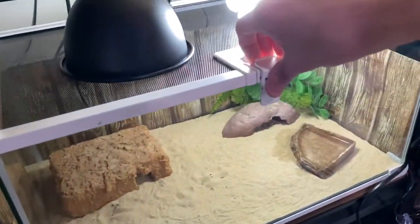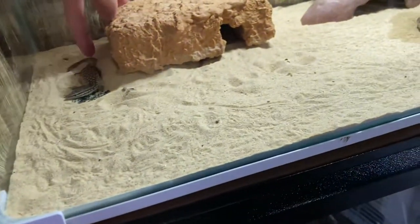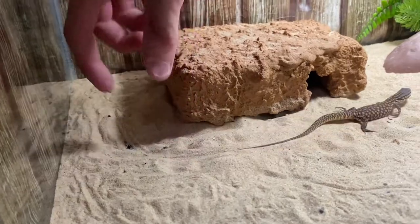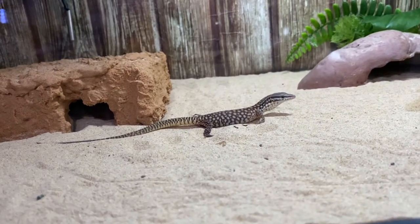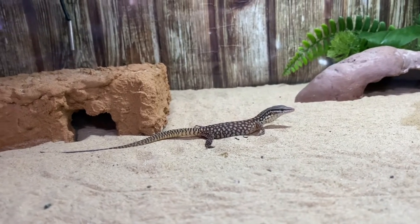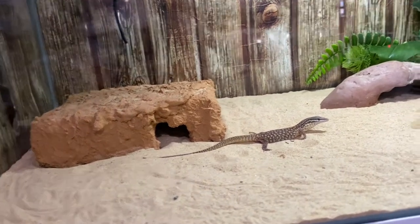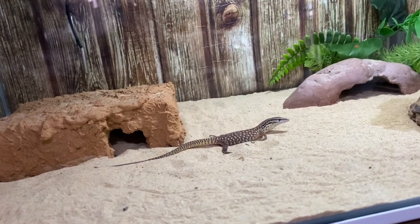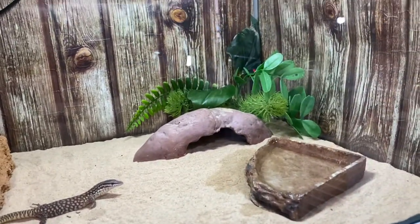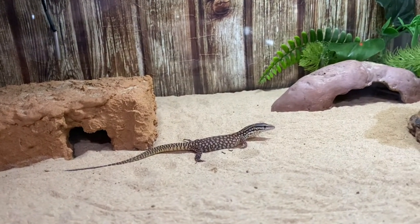Over here in this 50 by 30 by 25 we have Rosie, my little ridgeneck monitor. There he is — he's a cute little thing and I gave him a good feed of crickets this morning. He's got a heat lamp on top that gets about 36 to 37 degrees. Some people keep these guys at 70 degrees Celsius which is quite hot, but for now I'll keep it on the cooler end while he grows up. He's on sand with a water well, another hide, a fake plant, and a UV light. He's been doing well, gaining size and eating a lot.